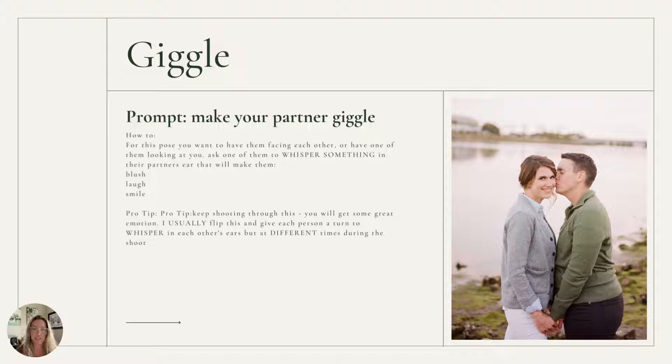Another really fun prompt to start with is to make your partner giggle. This can be a lot of fun. If you're working with a family, this works really well with them too. You can tell the parents to make the kids giggle — whatever it is that might help make the person giggle.